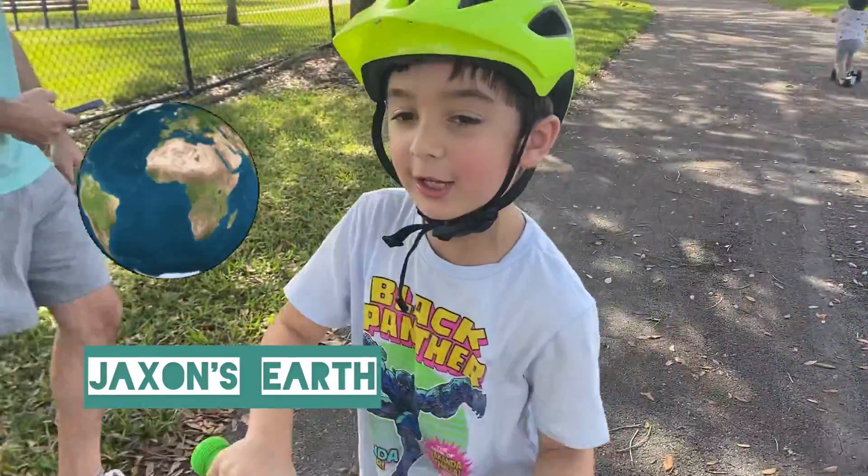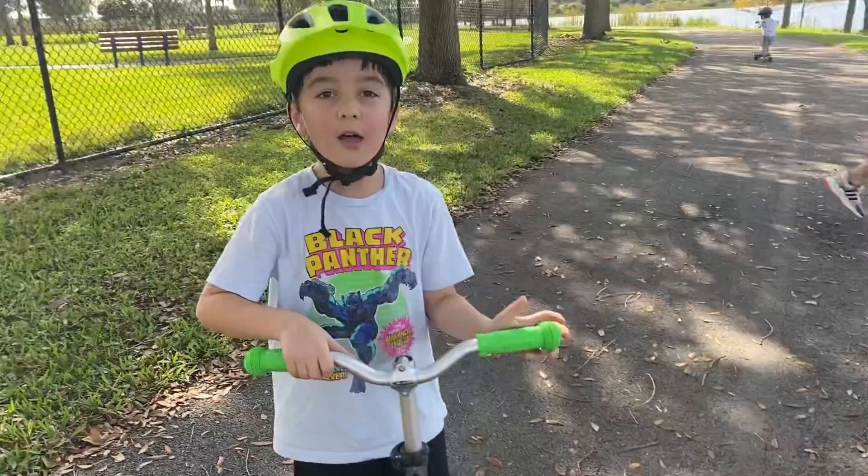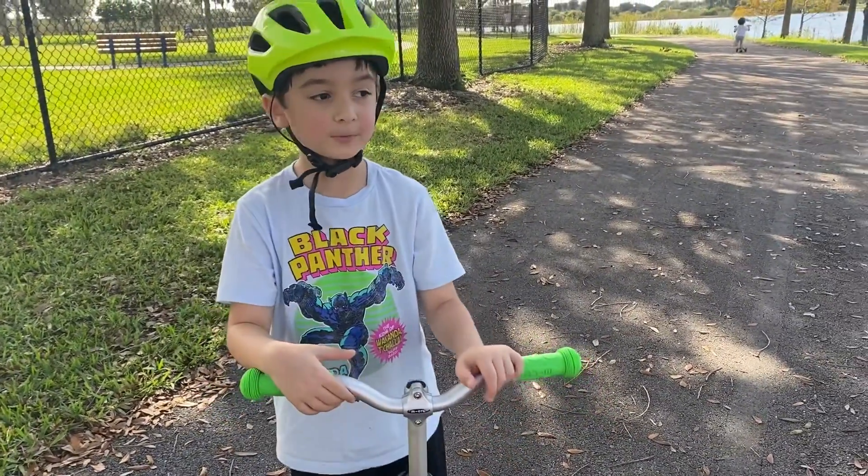Welcome to Jackson Derp. Today we're going to do tricks on the scooter. Okay, so show us some of your tricks, Jax.